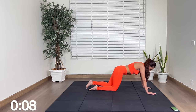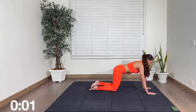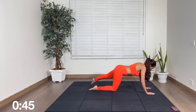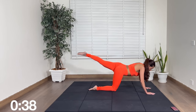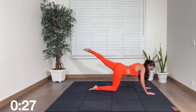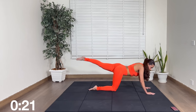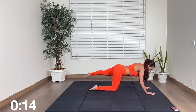Rest for a moment. Next up — side, side, side. All right, side, side, side, side. Feel free to come down to your elbows. 20 seconds. 10 seconds, keep going.